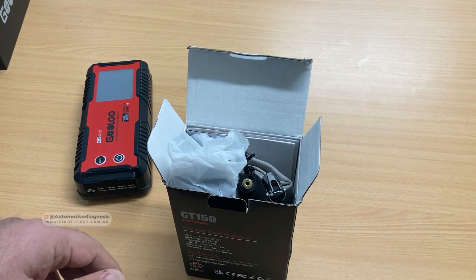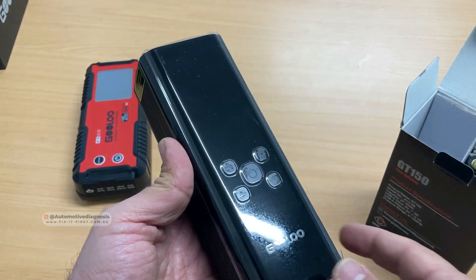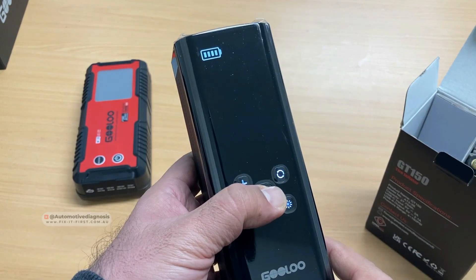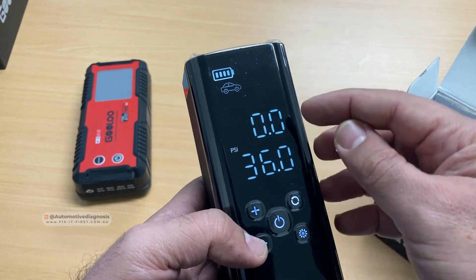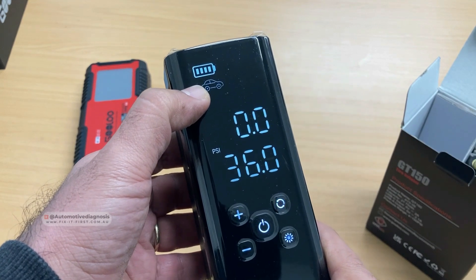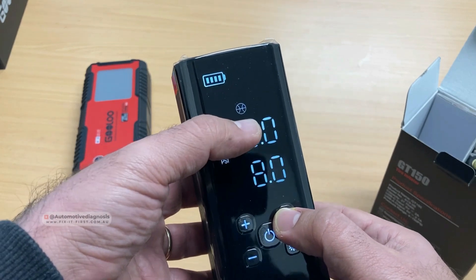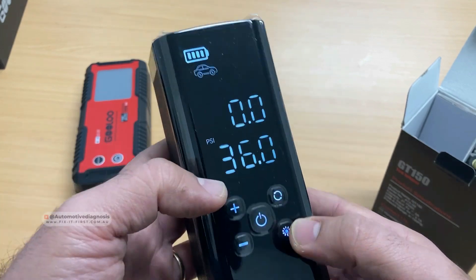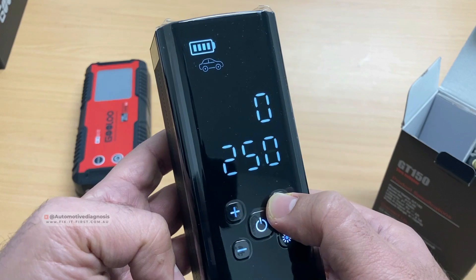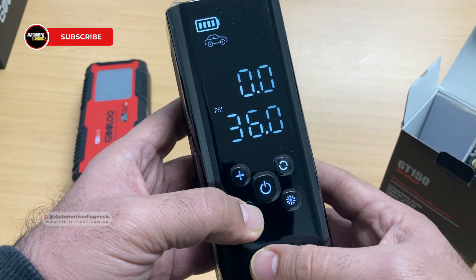I used to have a tire inflator in my car, but this one is very gorgeous — the size and design are really nice. Press the power button once to see the charge level; press and hold for longer than two seconds to turn it on and you'll see the current tire pressure and the set pressure. Right now it's set for cars. Press the mode button again and it goes to motorbikes, then bikes, then balls, and there's also a favorites save option. Press and hold to adjust the units — PSI, bar, kPa, or kilograms per square centimeter.